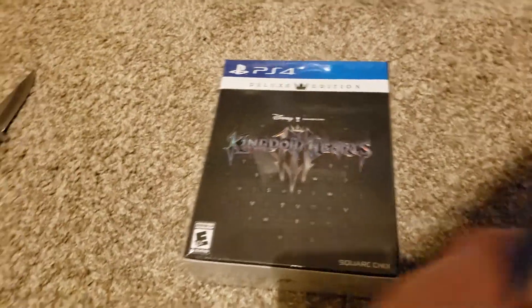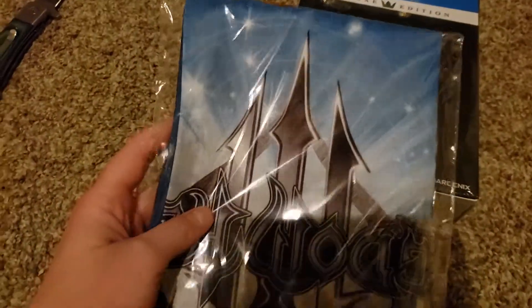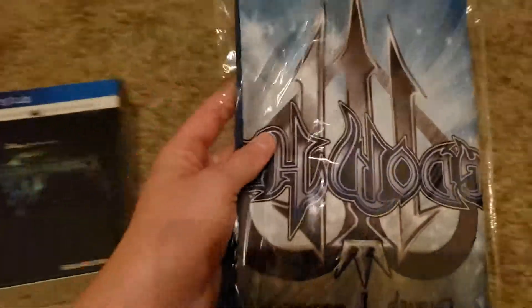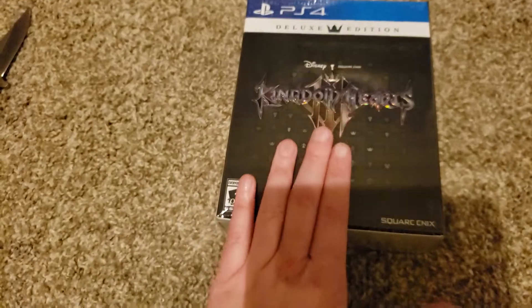I should mention that when I went to pick this up, the guy that worked at GameStop also gave me this for free. He said it was a wall flag, sort of a poster, but instead of paper it's made of cloth. We will open that as well, but firstly let's get on with this.